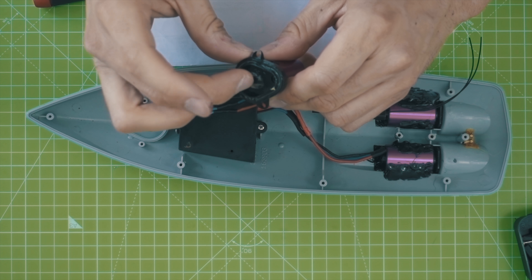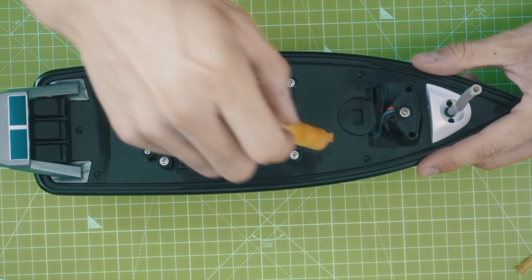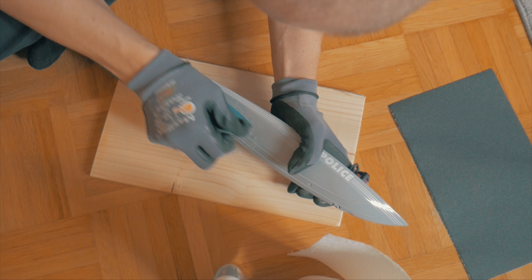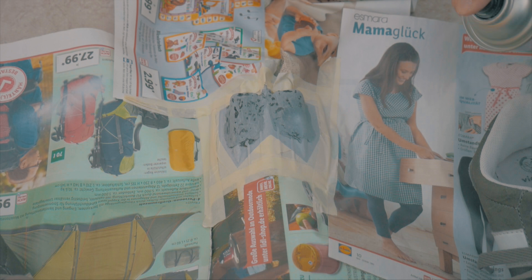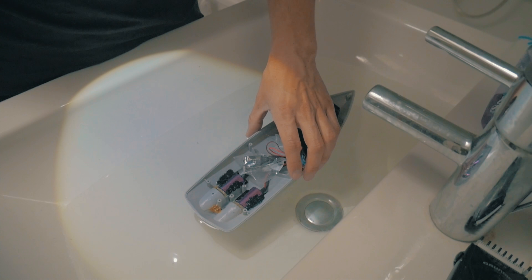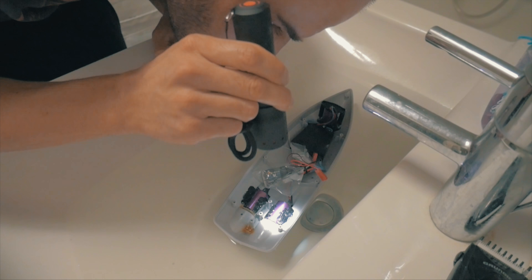Some of the last steps were mounting the new water pump motor and adding some grease. Finally I sanded the 2K glue to seal it and give it a better finish. Everything seems waterproof so let's move out to a lake nearby my house.